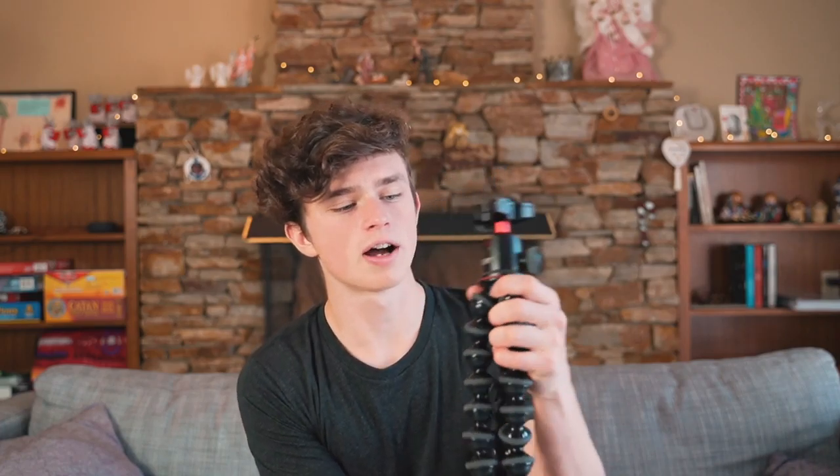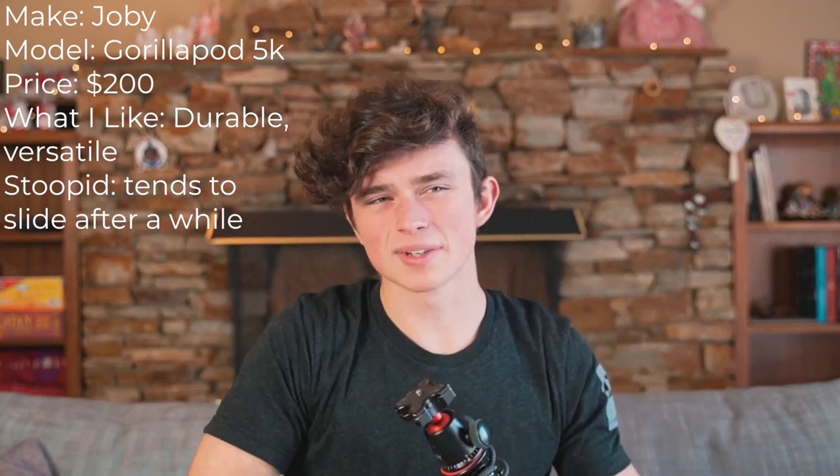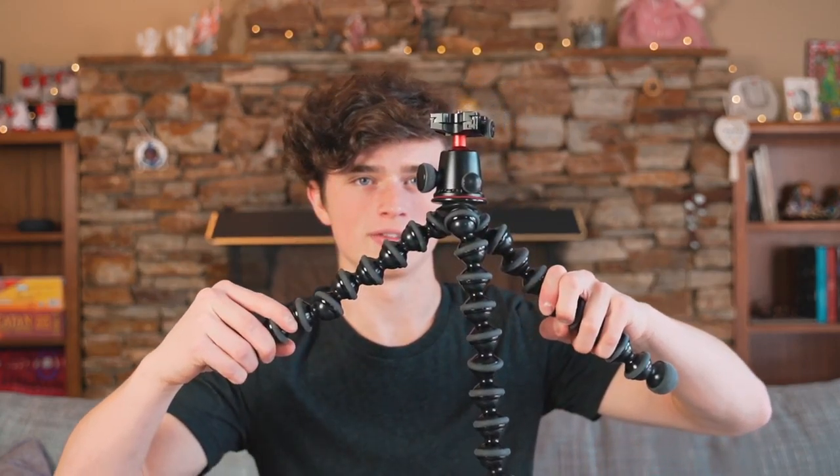Coming up next I have the Joby Gorillapod 5K. This thing is great for vlogging. I love how durable it is — I could throw this thing off a building and it'd be fine. It's great for wrapping around stuff, but it does tend to slide down after a while which is kind of annoying. But it does the job.